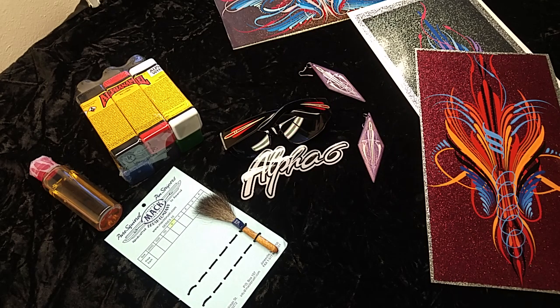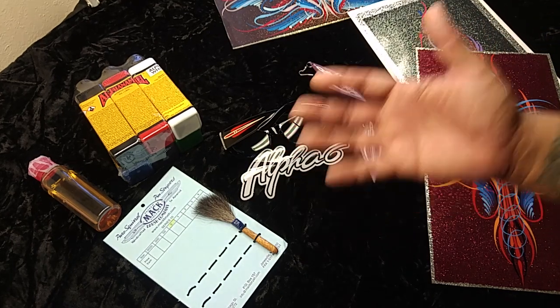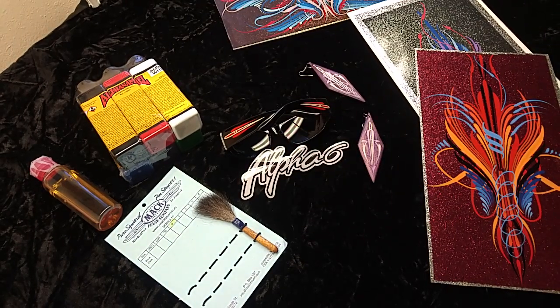Hello everybody, welcome back to the Via Pinstriping page. If you are new to this channel, please subscribe, and if you are a returning subscriber, thank you so much for watching. This is the big giveaway folks — we hit 5,000 subscribers! It seems like a milestone, so I said I'm gonna do a bigger giveaway. If it weren't for y'all, this channel wouldn't really exist, and it's been growing and I've made a lot of friends and the support has been outrageous.